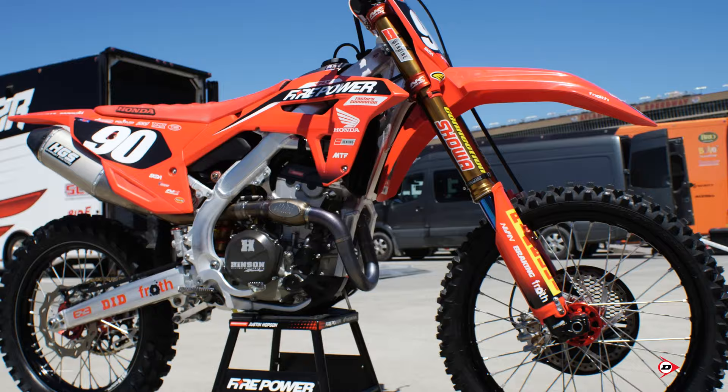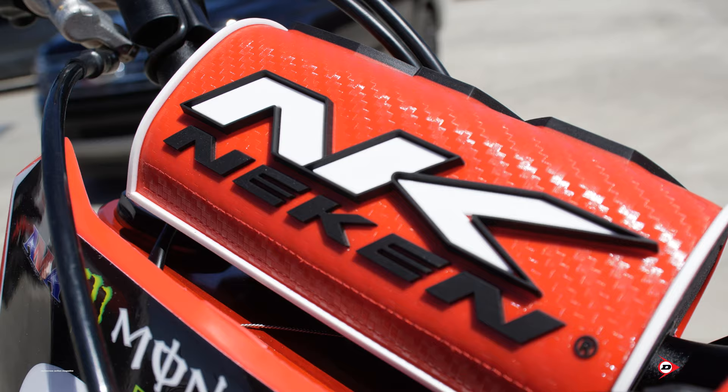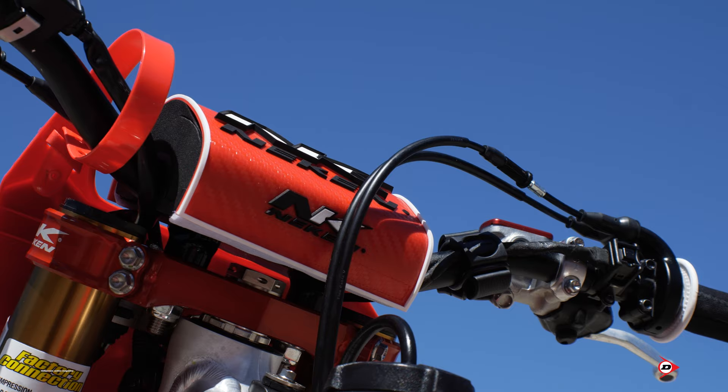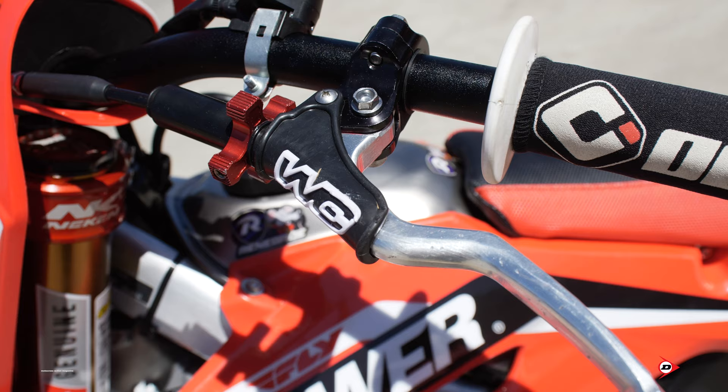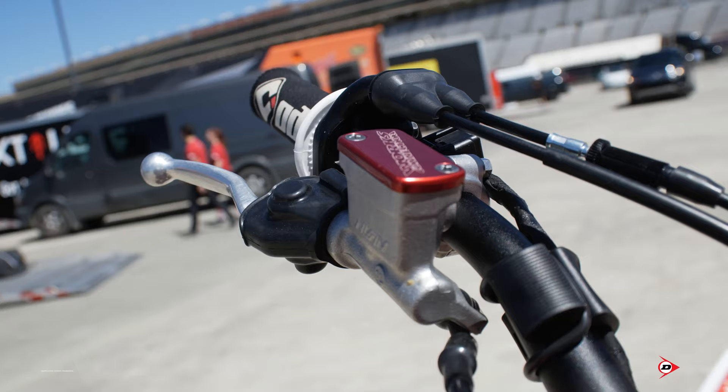What's up guys, it's Justin Hobson — giving you a little rundown on Jordan Smith's Firepower Honda. Starting here at the front of the bike, Jordan runs Neken bars and does not run a spacer. He's a pretty low guy so his bars are kind of made for him. We actually run a Works Connection clutch perch.